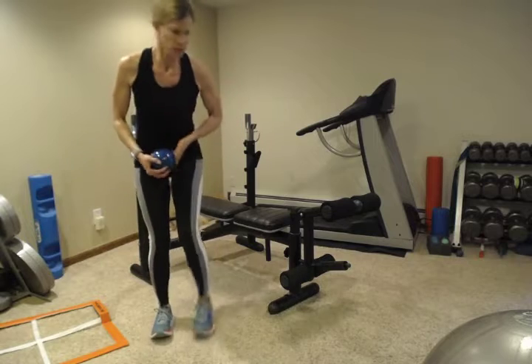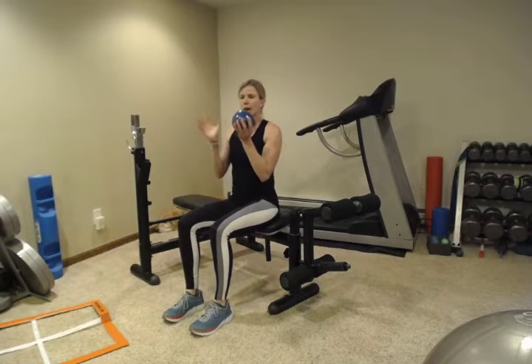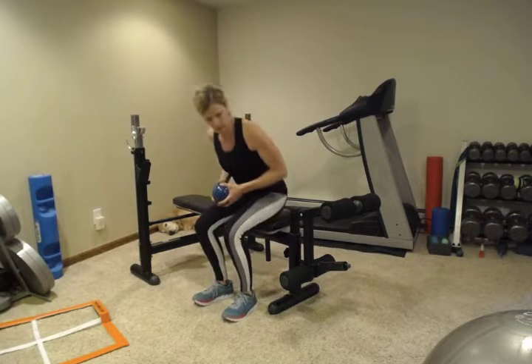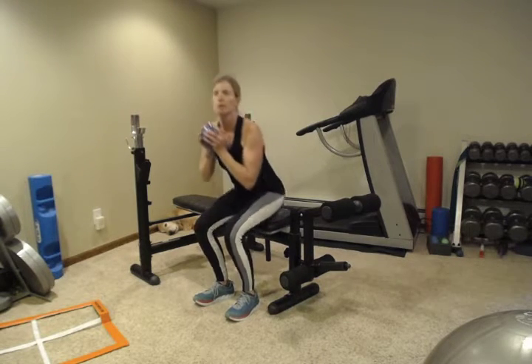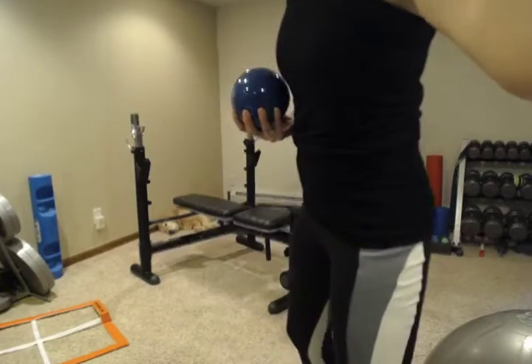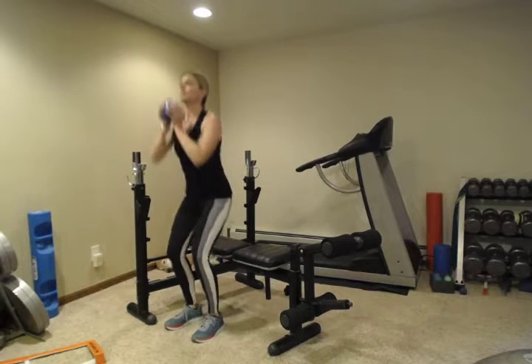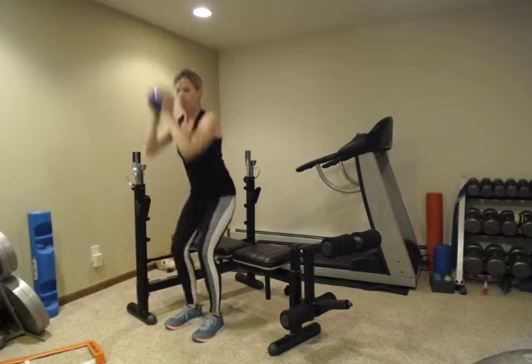The next one is a sit-to-stand — it's a good squat but I'm going to add a little bit of a press at the top. Sitting on a firm kitchen chair, coffee table, or bench, grab a weighted ball, dumbbell, or weighted water bottle. Do a sit-to-stand and at the top press that ball right overhead, adding a little bit of extra difficulty.